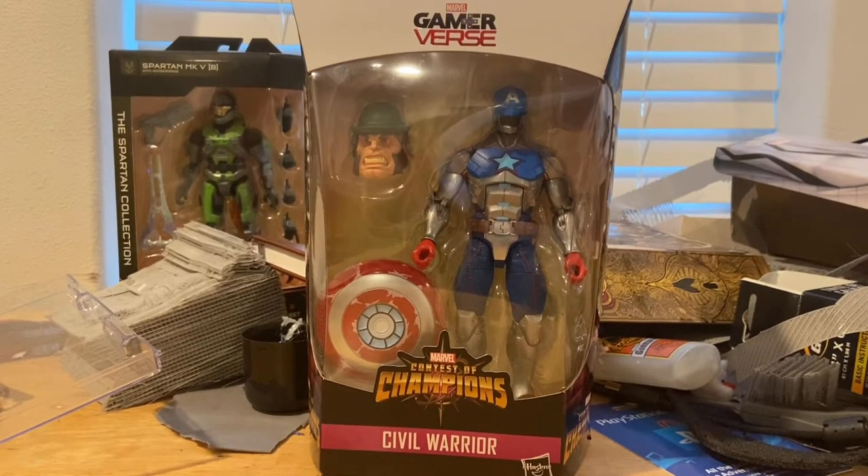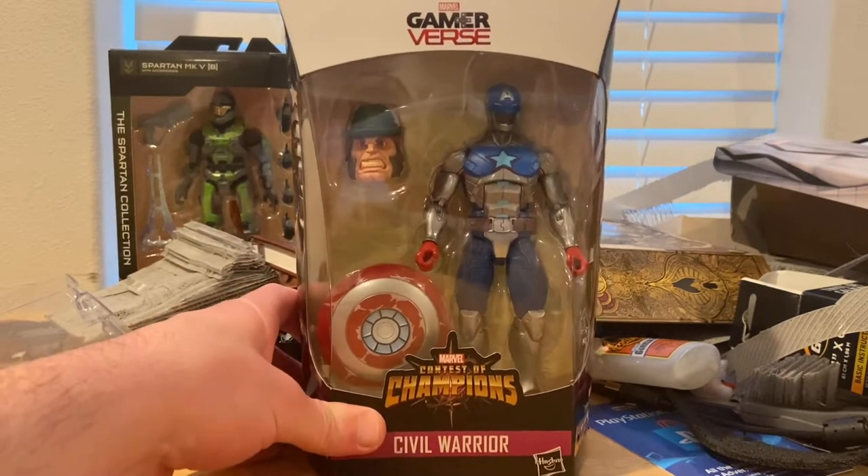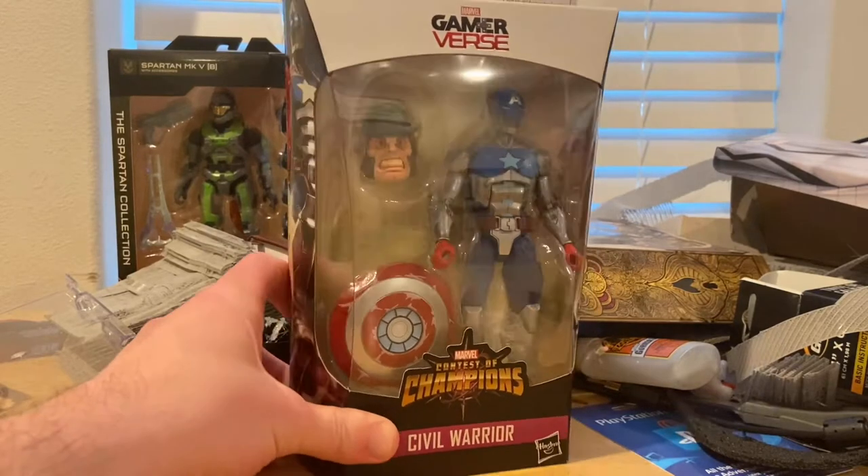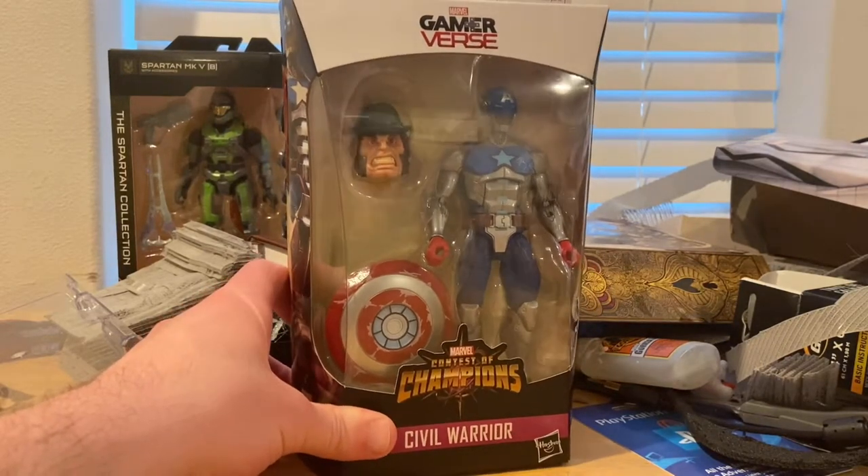Hello everyone, this is HunterCollector with another Activity Review. Here we have the Game Reverse Civil Warrior from the Contest of Champions app on phones.